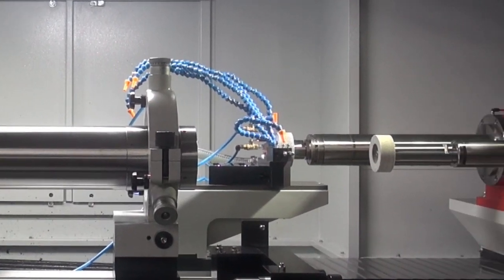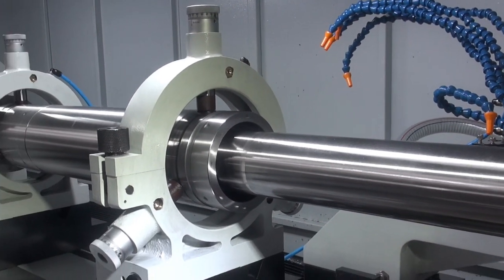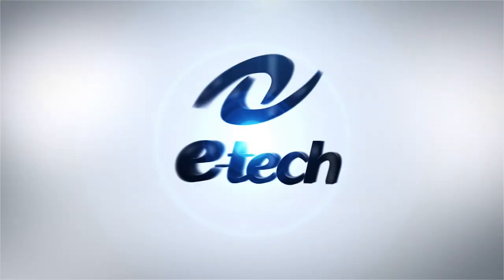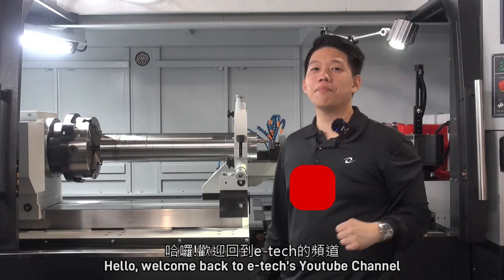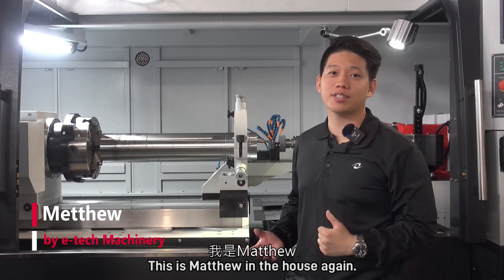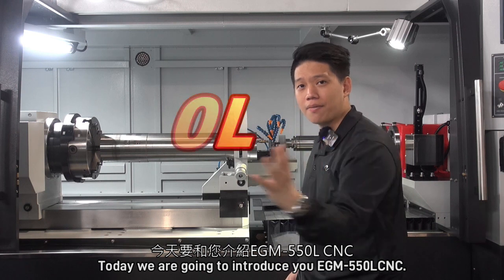This video is brought to you by S.T.A.N. Hello, welcome back to ETEC's YouTube channel. This is Matthew in the house again. Today, we are going to introduce you to the EGM 550L CNC.